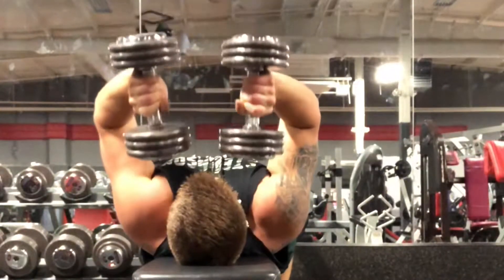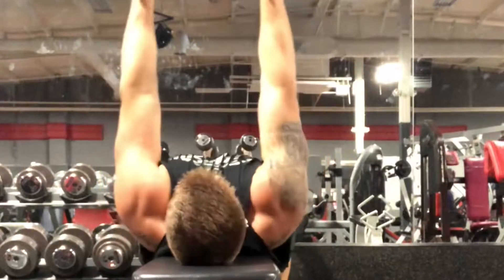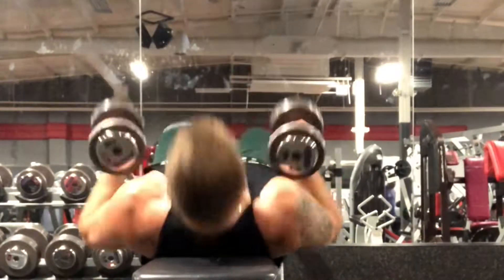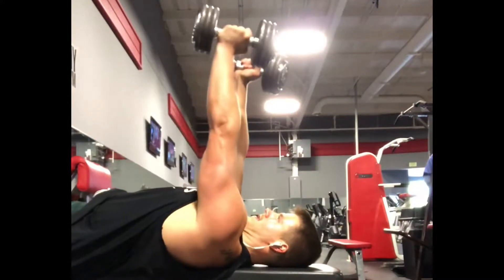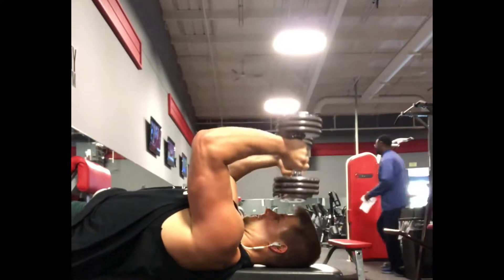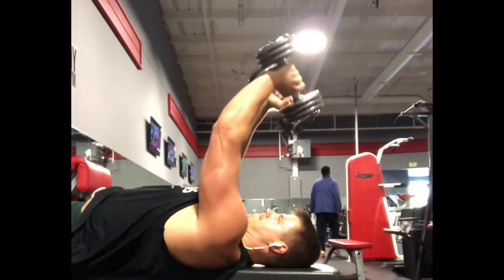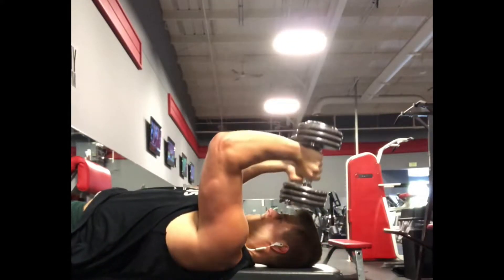We're going to do this movement which is an eccentric movement — kind of like a negative. That negative movement is going to allow our muscles to have more force production. So what we want to do is take about a three to four second slow count when we're going down and get those triceps really activated.